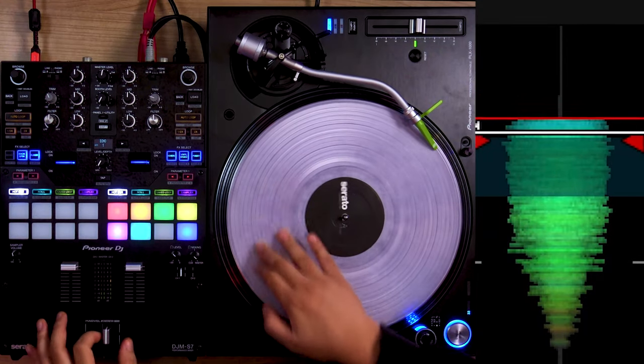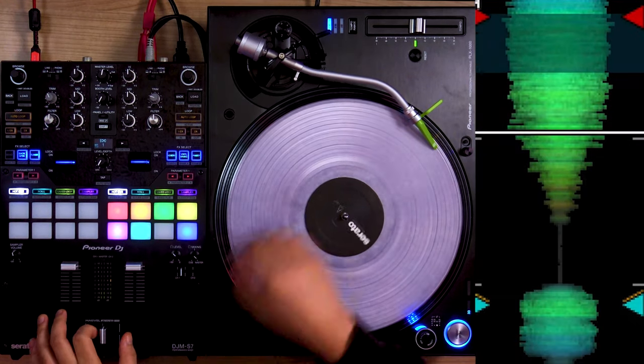So when you combine them, you get this. Relatively easy — I would put it somewhere between beginner and intermediate. As long as you have mastered the chirp scratch and the tear scratch, you can totally do this.